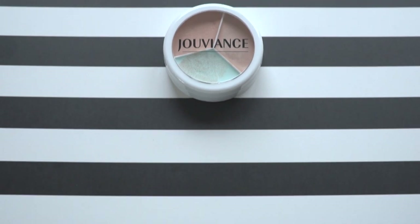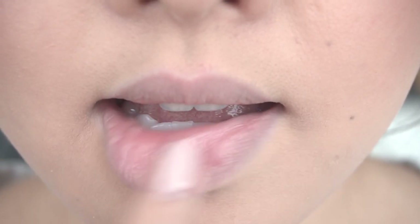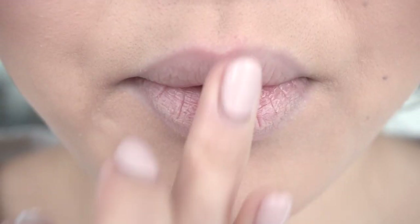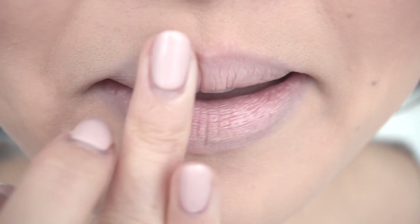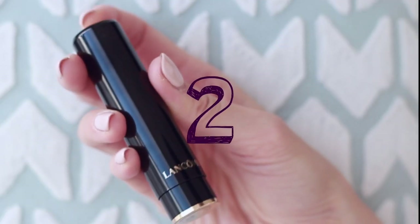If you want your lipsticks to stay true to the color, use a color corrector. Here I'm using the Juvian's color corrector, applying the lightest color to my lips. This is going to cancel out the natural color of my lips so that the true lipstick color will show more noticeably.